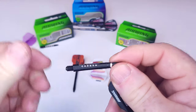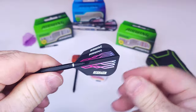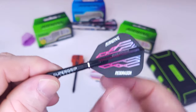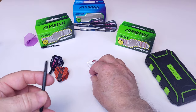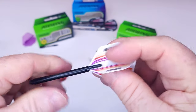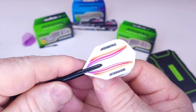Let's try this one — a Harrow Supergrip Carbon stem. Push that in. Okay, that holds really well — interesting. And here's the Red Dragon Joust, the Luke Humphries stems at something like 65 millimeters. Those slide right in all the way and they hold, but they don't hold great to be honest — kind of slides right out.